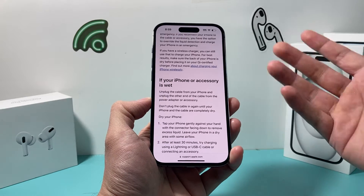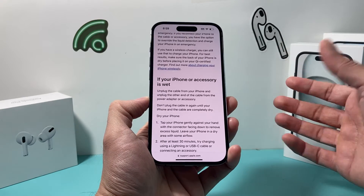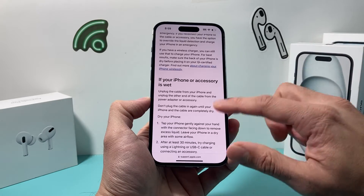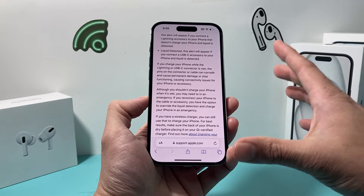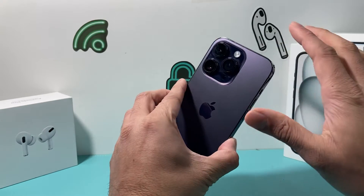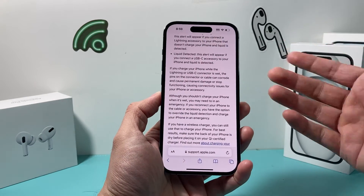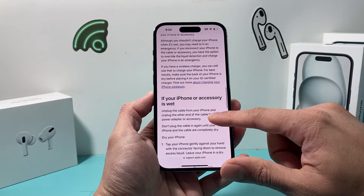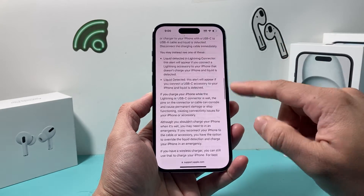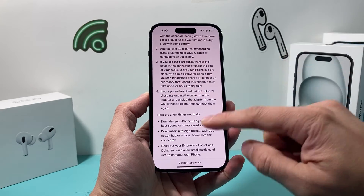Most phones are waterproof and the water should come out and it should work, as long as it didn't get submerged deep in water or if it doesn't have a crack. If your phone does have a crack — since the front and back are glass — the internal parts will likely be compromised and damaged. In that case, you might consider something like the Apple Protection Plan.